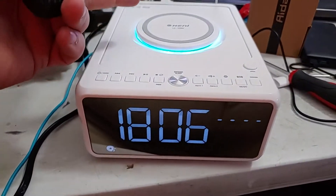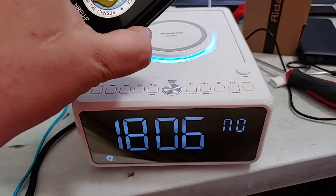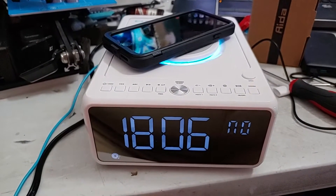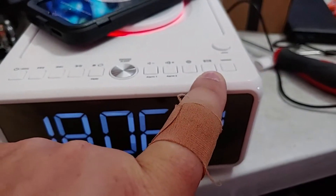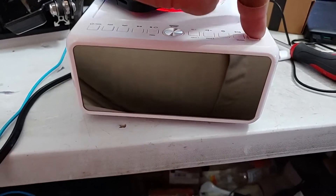It has built-in wireless charging — 7.5 watts for iOS and 10 watts for Android. So if your phone has Qi wireless charging, you are golden and can charge your phone using this thing. It's pretty cool. You do have to turn it on or off — you can disable that Qi wireless charging if you want.